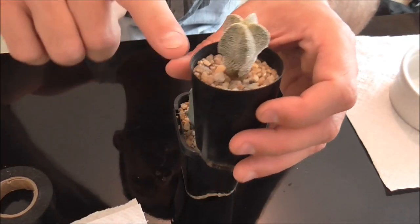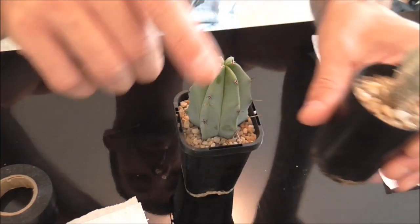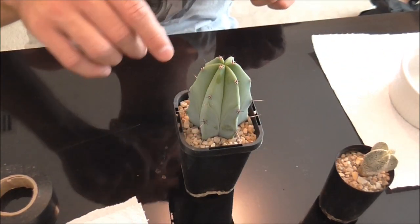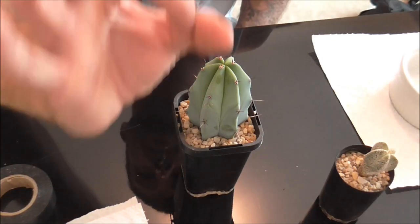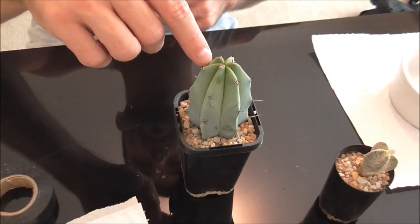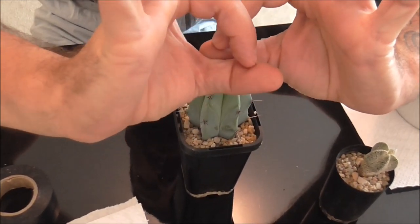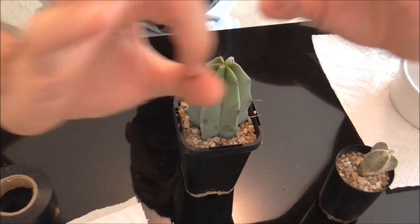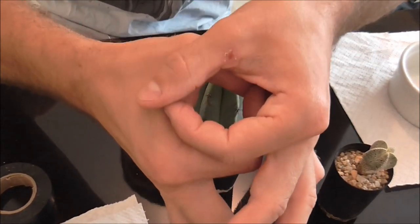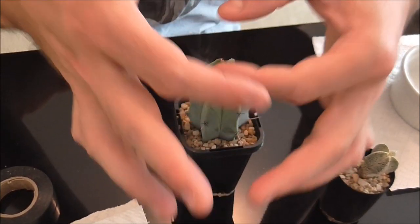So basically what we're going to be doing is making a cut on this guy here and the same across here. We need to clean up the sides, and I'll show you what that's all about. From there we need to line up the two little rings — there'll be a ring on the seedling and a ring on the rootstock. What we're trying to do is not line the rings up parallel like this — we need to line them up so that the rings cross, and then the nutrients flow up between the two.